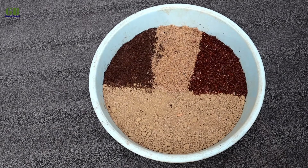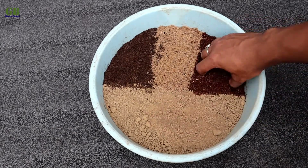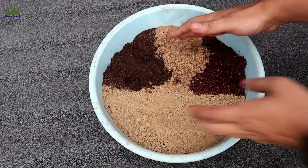Making potting mix for Kufia plant. The ratio of the potting mix is 40% garden soil, 20% coco peat, 20% fine sand, and 20% vermicompost. Mix it well.